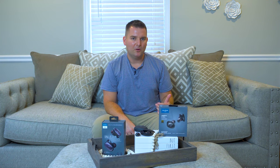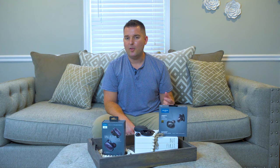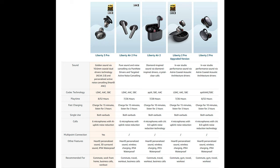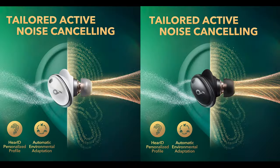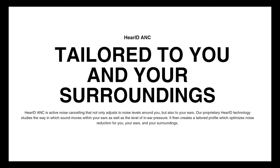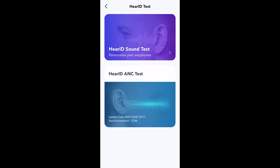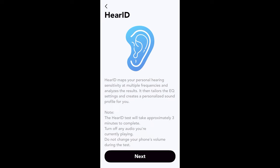The Liberty 3 Pro stand out from their predecessor the Liberty 2 Pro in several key ways. While both have active noise cancellation, the Liberty 3 Pro has HearID ANC. According to Soundcore, HearID ANC uses a noise reduction algorithm that adapts to your environment and personalizes the response of the noise cancellation based on your own ear and hearing. This creates a customized ANC curve that takes ear pressure into consideration and works in conjunction with your HearID sound test. The HearID sound test is found in the app and creates a personalized sound profile based on your hearing sensitivity and differences in hearing between your left and right ears. I thought that the noise cancellation in the Liberty 3 Pro was really good.